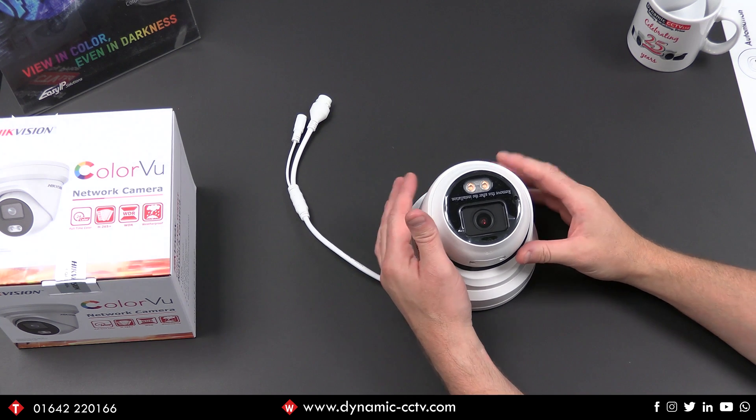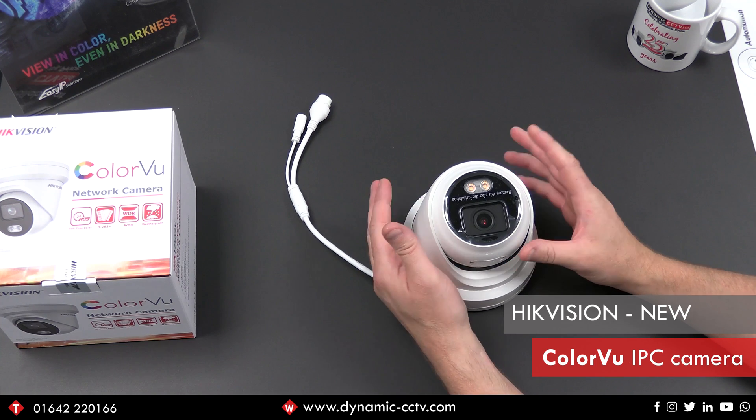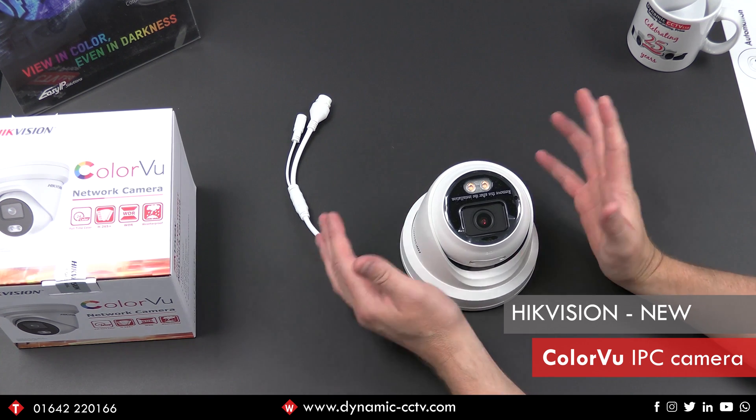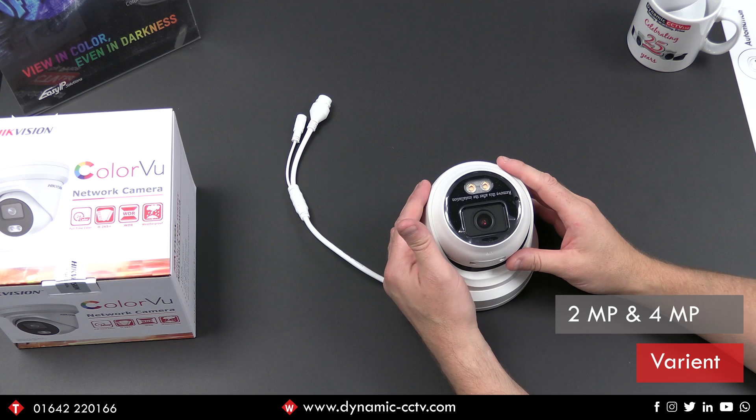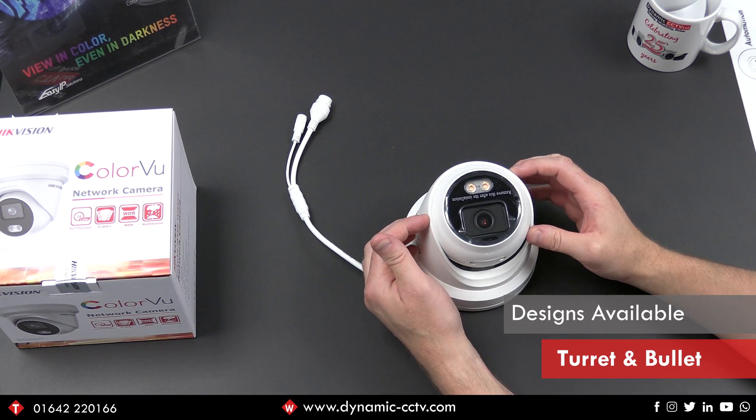Hello and welcome to another technical update video. Today we're going to take a look at HikeVision's new ColorView camera. It's an IPC camera, comes in a 2 megapixel and a 4 megapixel variant. It's also available in a turret design which you can see here and also a bullet design.